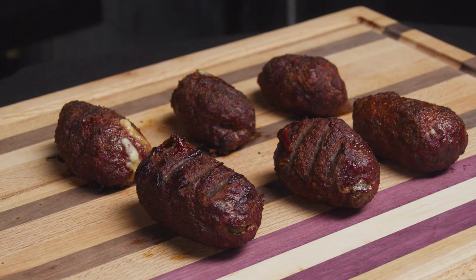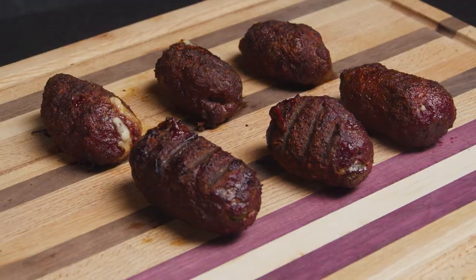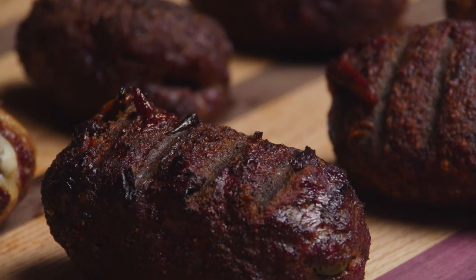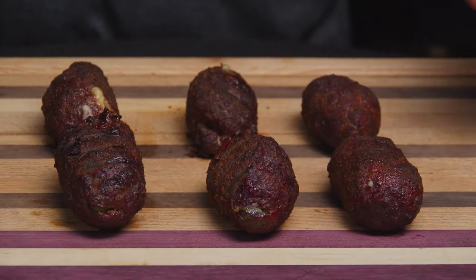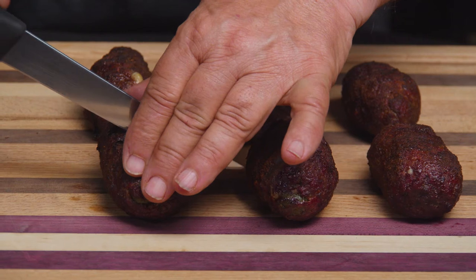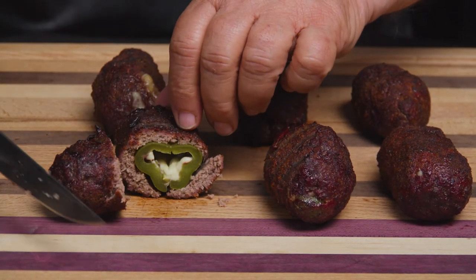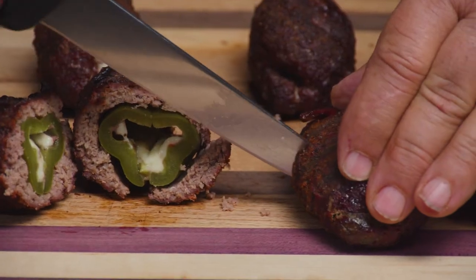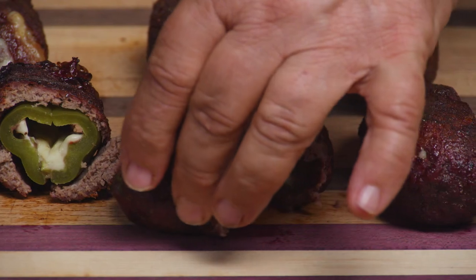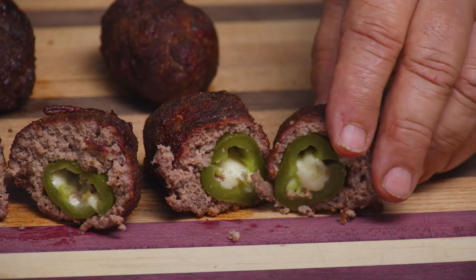The bison berries are off the grill now. The color is great, they smell amazing. They cooked for about an hour and a half at 250 degrees. All we have left to do now is slice them open and see how they look. All right, sliced them open — what's left is the taste test.